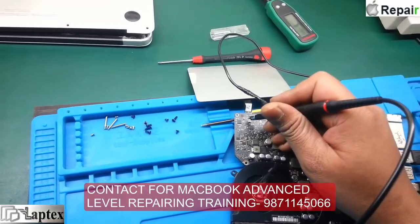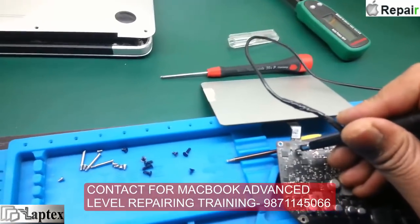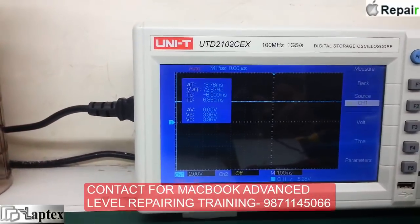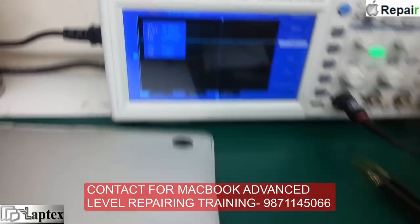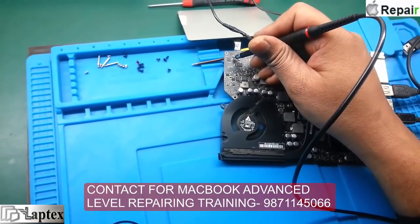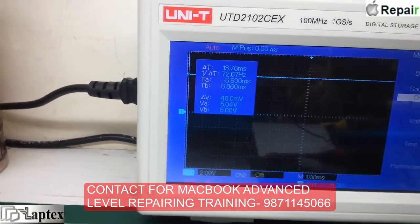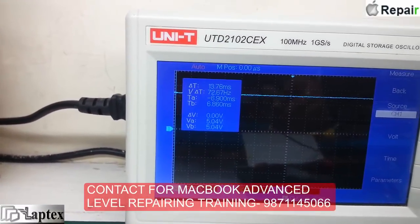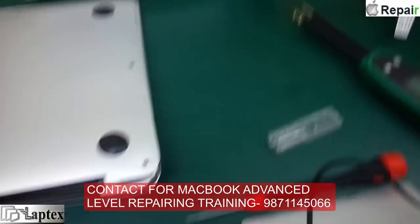Here I am checking on this particular resistor where the booster regulator enable voltage is coming. You can see there is 3.3V available on this particular pin. On the output, there is a Schottky diode, and here I must get 18V as written on the schematic. However, instead of 18V I am merely getting 5V on this point — that is why the touchpad is not working.